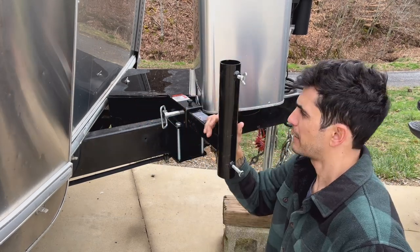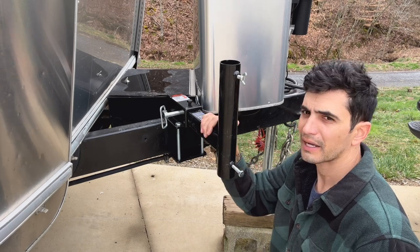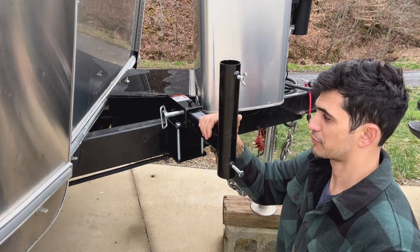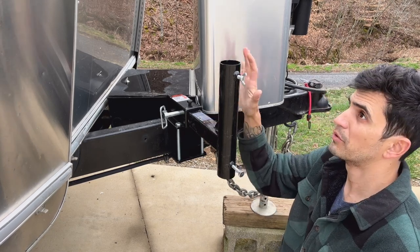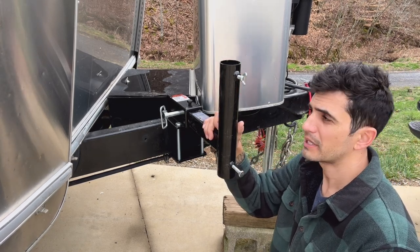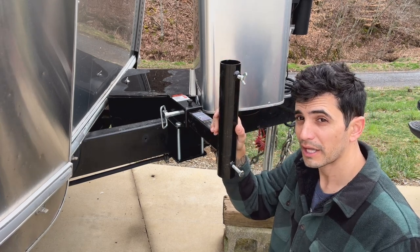So now this is mounted. You've got this little extra screw on this hitch receiver that gives it stability — it's not moving at all. I'm moving the whole trailer right now just kind of shaking it a little bit. So now we've got this on. Let's go ahead and step on to the next piece, which is the flagpole. I'll put a link in the description below to the one I got.